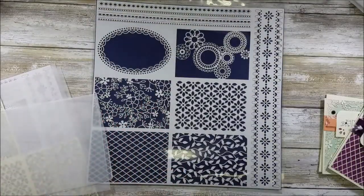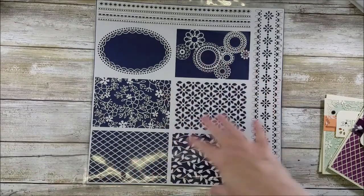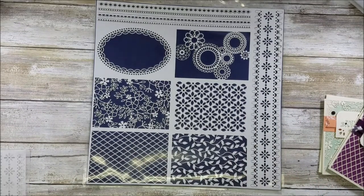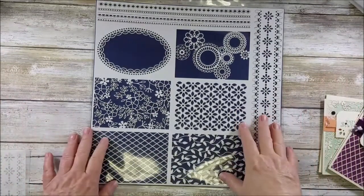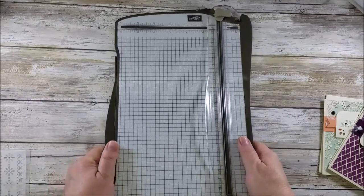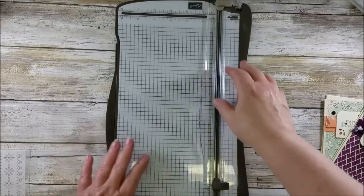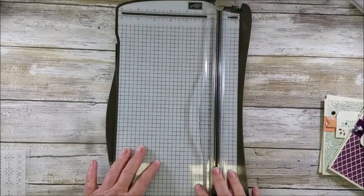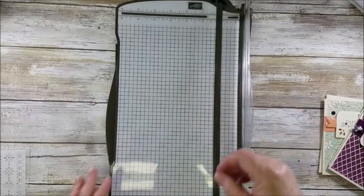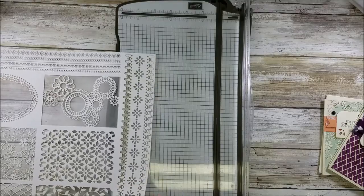Today we're just going to talk about this page — how we can prepare it and the proper way to cut it. You're going to want your Stampin' trimmer. You can pull the arm of the paper trimmer out if you want, but this is actually a lot easier if you just follow these simple directions.